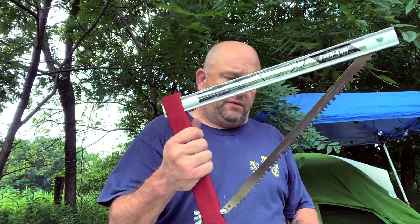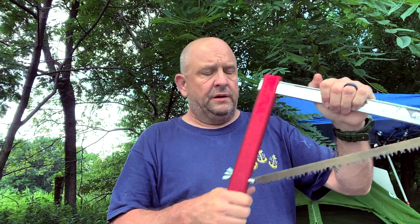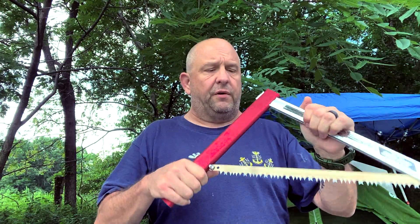As you can see, you just put it in the slots, attach the wing nut to it, and then you go to town. Here's your handle right here. I made the mistake the first time I used it of grabbing it up here, and I actually worked a heck of a lot harder than I needed to. The handle's down here — you can hold it here as well. Let the saw blade do the work for you instead of grabbing up high and doing all the work yourself.